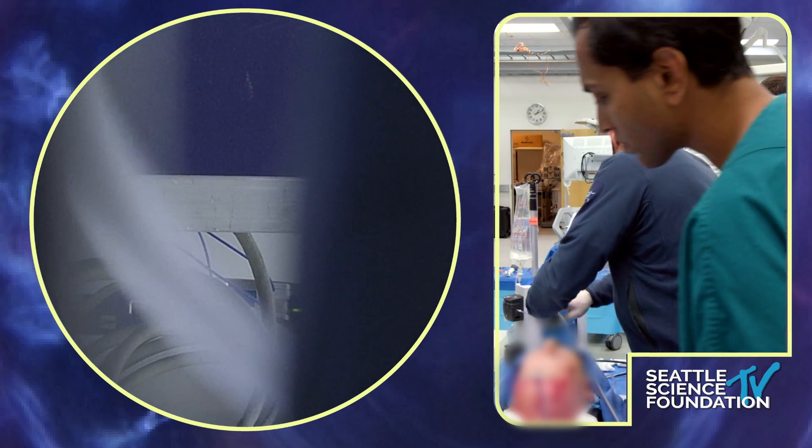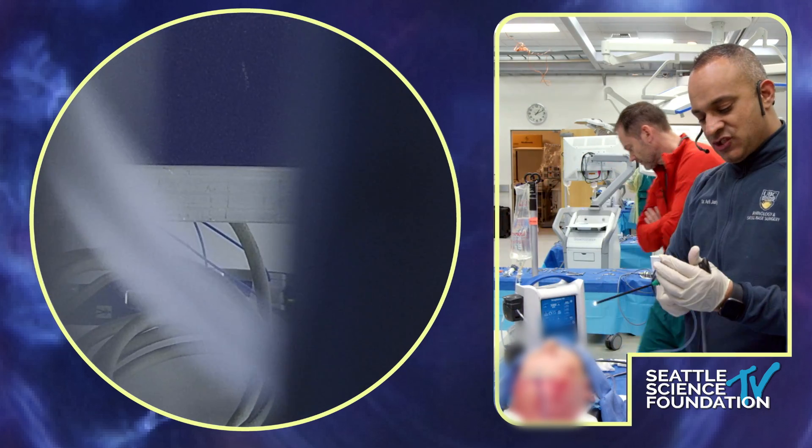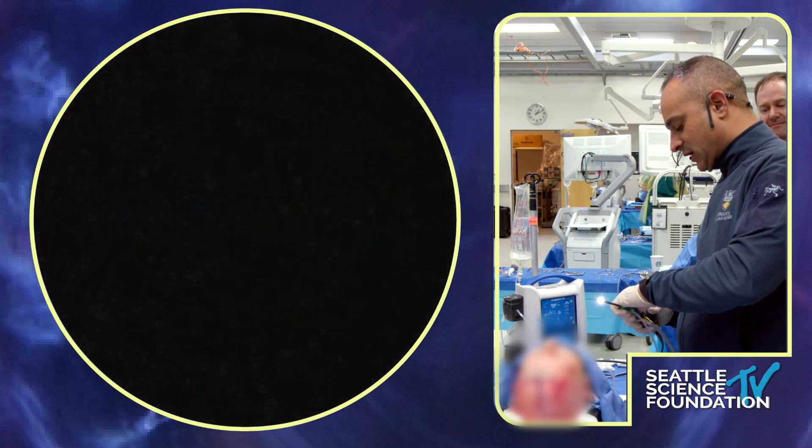I have put a lens cleaning system on my 30-degree scope and I'm just trying to find it. I had to jury-rig it because it was for a different scope, but I wanted to show you what I do use in the actual OR.